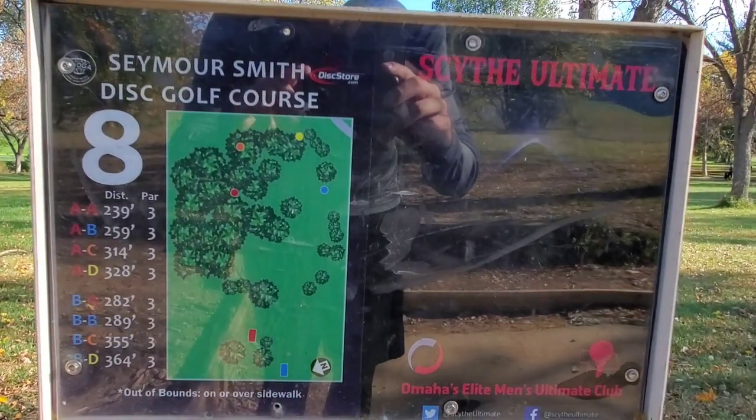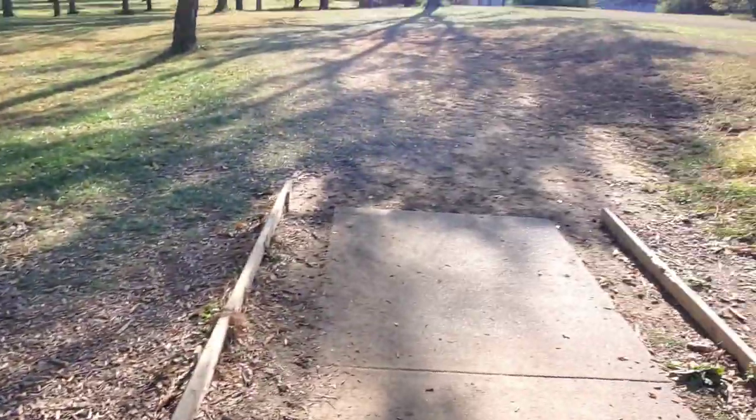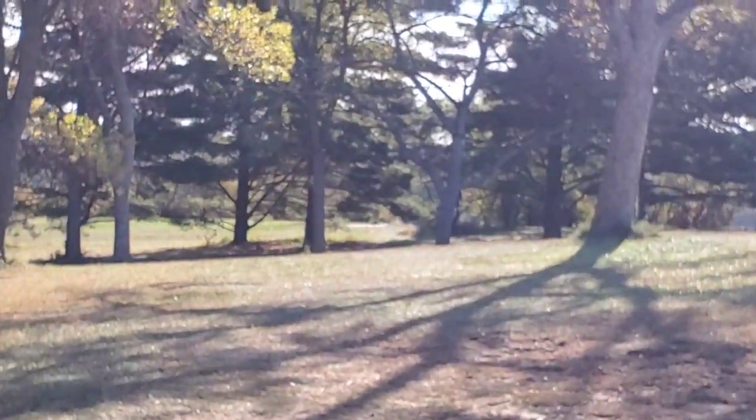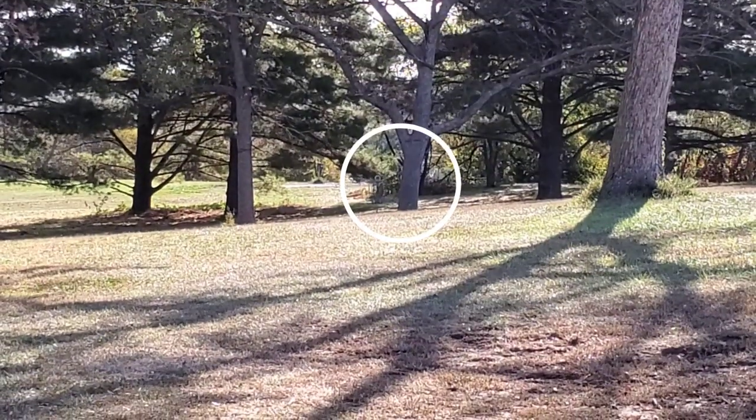Alright guys, hole number eight is 239 feet from A pad to A pin. From here I'm gonna throw just a little forehand right in there — you can see the basket there.